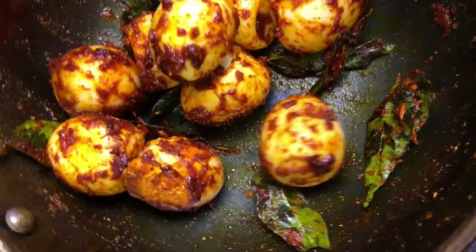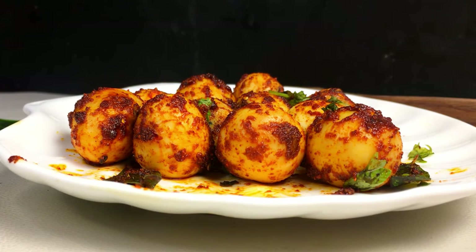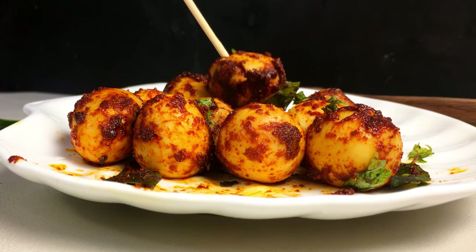I will add one teaspoon of the garlic. Please add 2 teaspoons. I will add a whole coffee in a meal.